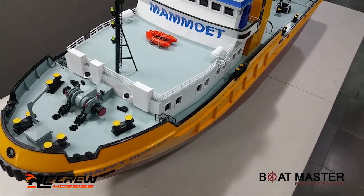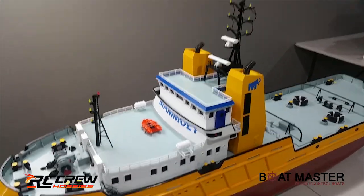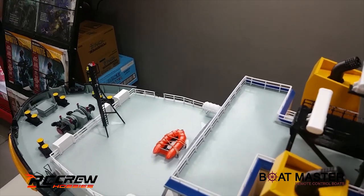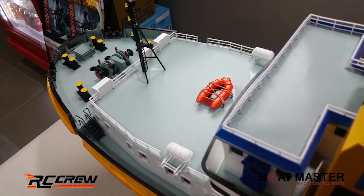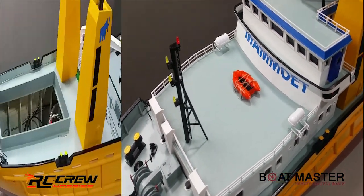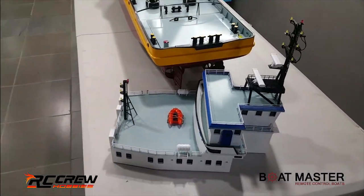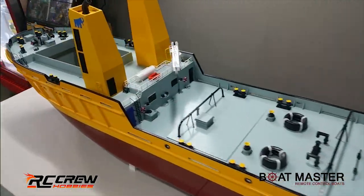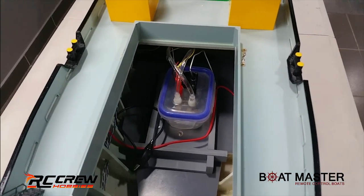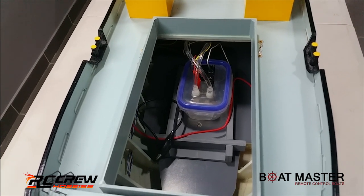You can disconnect the mast and fold it down for transportation, though at that point you'd probably want to glue it down so it doesn't move around anyway. If we take off the whole back section - it comes up as one piece - that allows you access to the interior. Here we've got the smoke system; that was one of our test smoke systems, we'll show you what we'll actually be using in the final product.